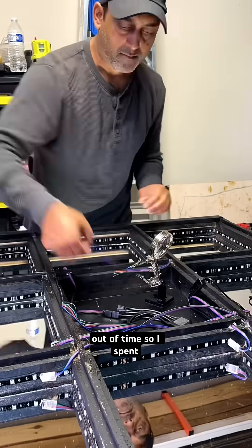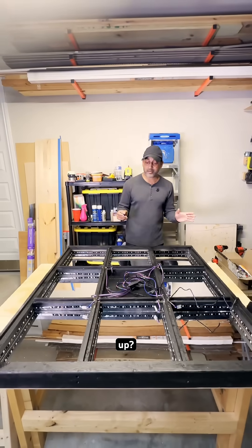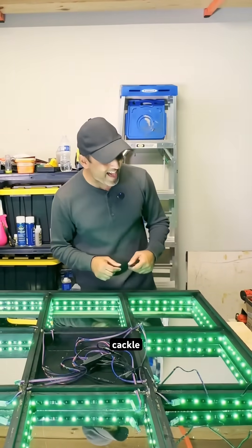A bag of connectors went missing and I was running out of time, so I spent the night soldering 32 wires. Moment of truth, guys — does this light up? That hysterical cackle tells you anything.